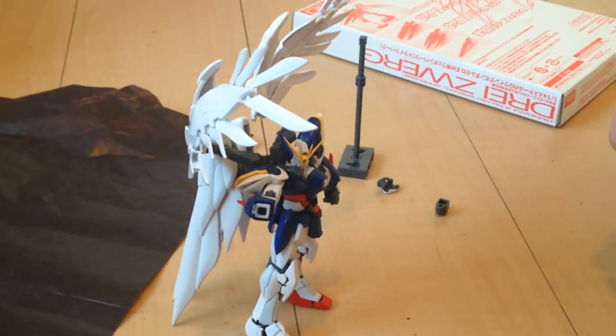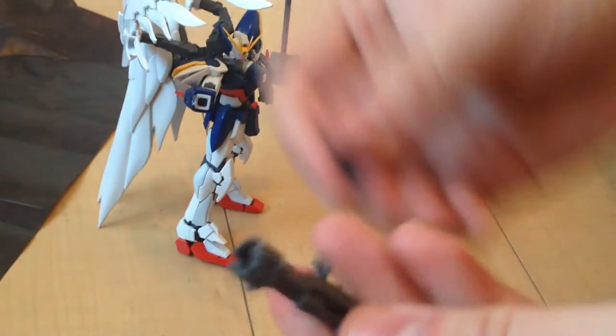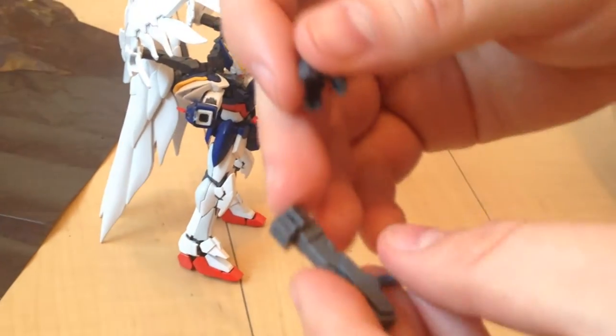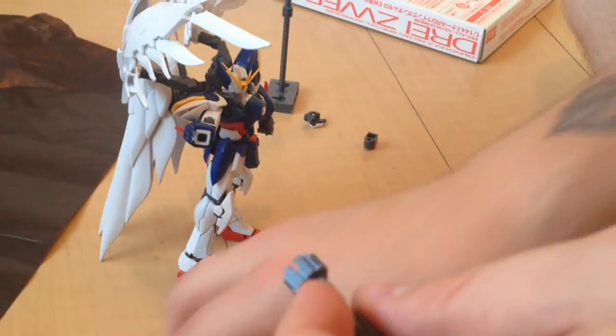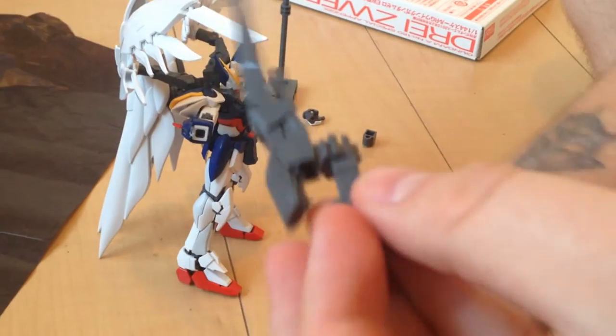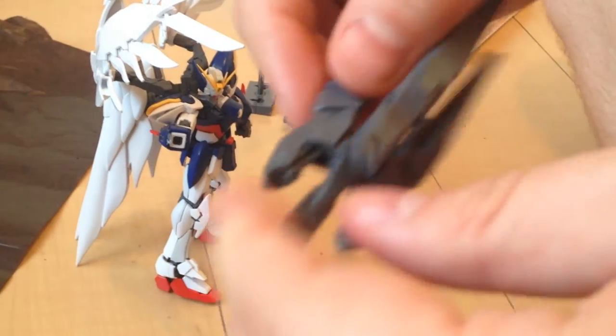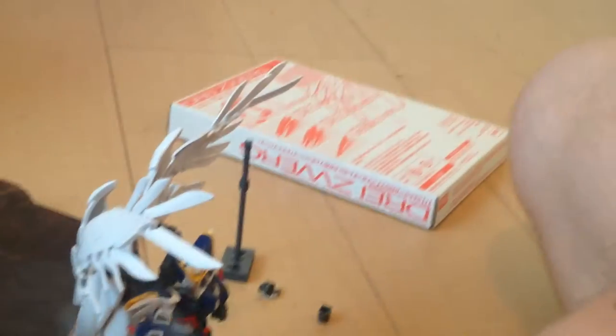But it also comes with this, which is a handle and stock for an independent version — so you don't need to use the buster rifle for it. This is actually called the Drys Worg.